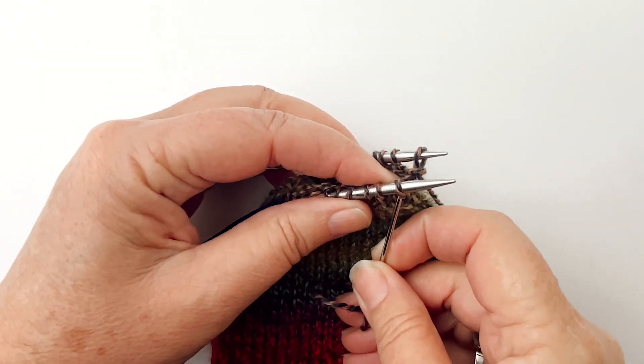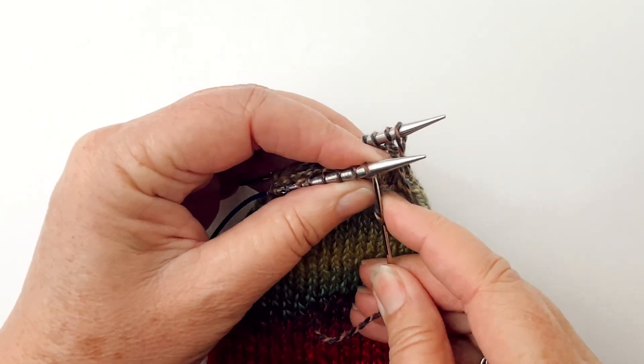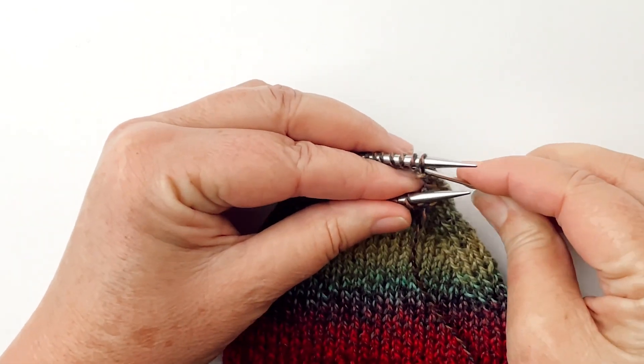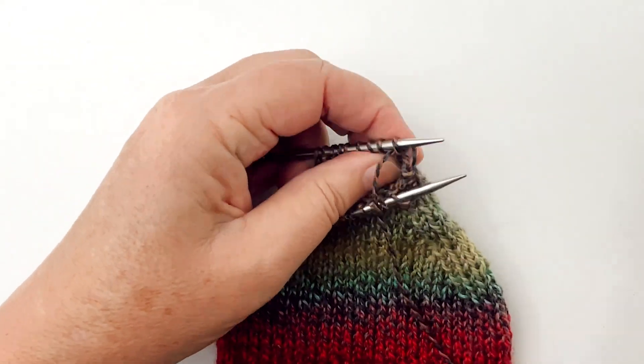How I remember is: knit off, knit and leave on, purl off, purl and leave on, knit off, knit and leave on, purl off, purl and leave on, and continue to the end.